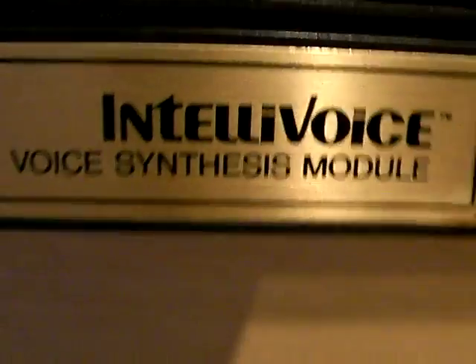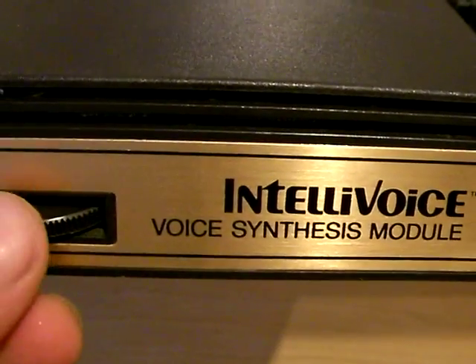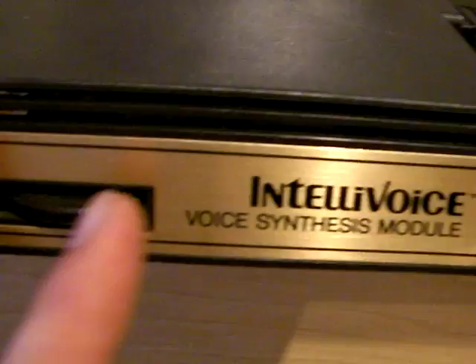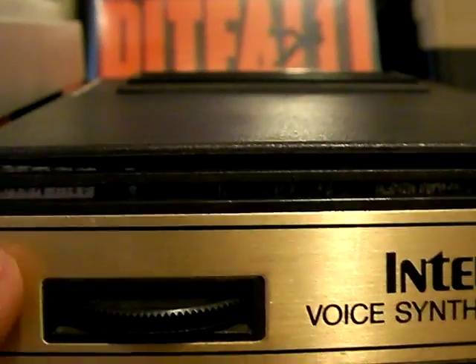Today I'm going to show off the Intellivoice. My last video was about the voice for the Odyssey, so I figured I'd show the Intellivoice now. Here's the Intellivoice voice synthesis module, and here is the volume control for the voice.